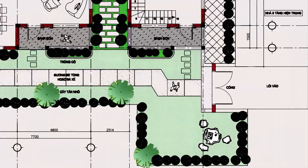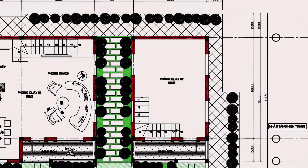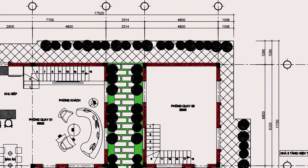This is the overall 3D perspective of the house. Looking at it, we can visualize the entire space, from the floor plan and number of stories to the exterior architectural form.